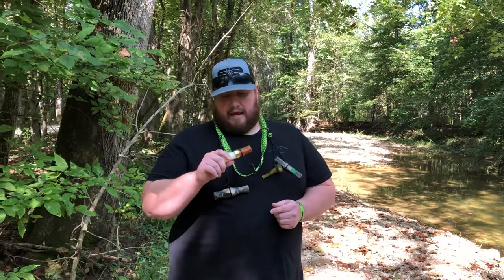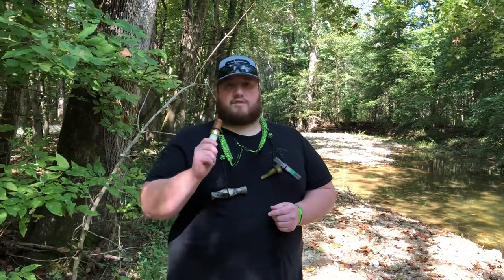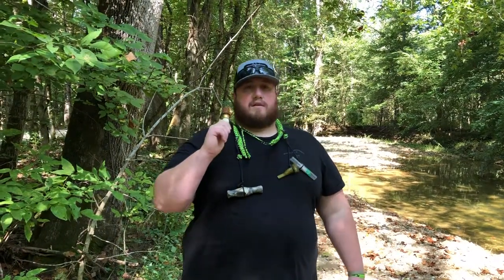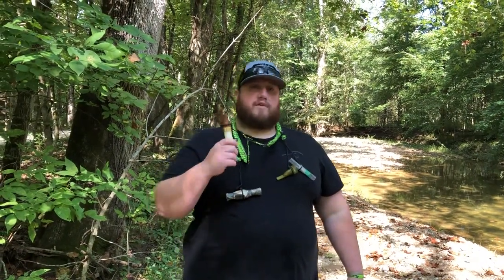It's good for beginners and it's also good for more mature and experienced callers — that's what I really like about this call. You can manipulate it every which way, and I would suggest this call to anybody who's starting out in goose calling or who's experienced. I was really surprised with this call, but S2 Calls did not fail — they definitely delivered.